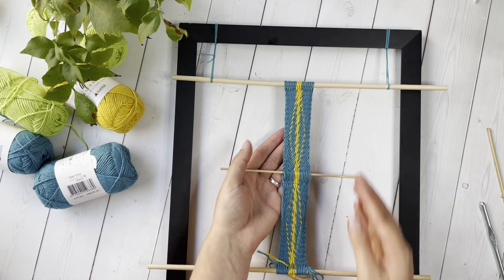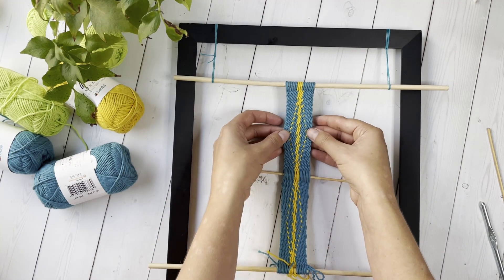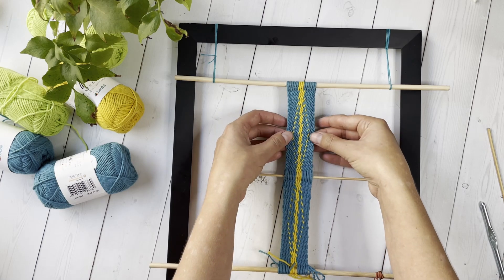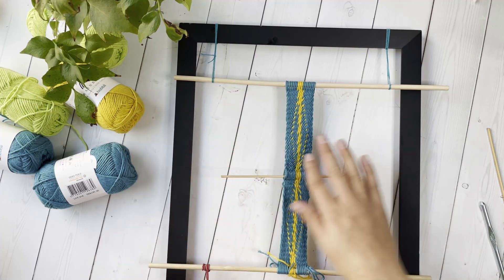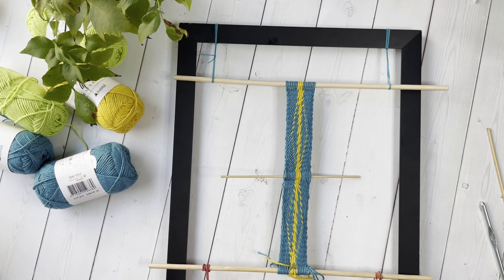Although limited, this technique does offer some interesting design possibilities. In next week's video, I will show you how to make a triangle of full twists with two colors. Thanks so much for watching. I'll see you next week.